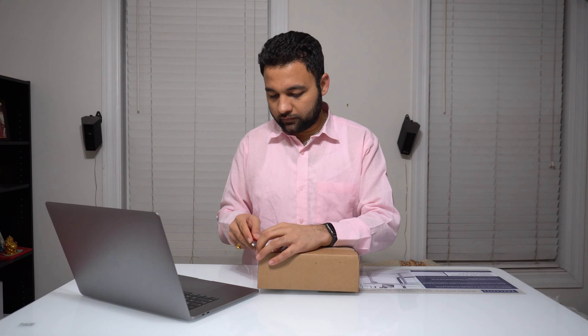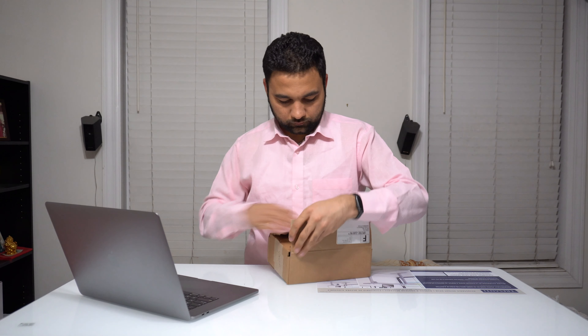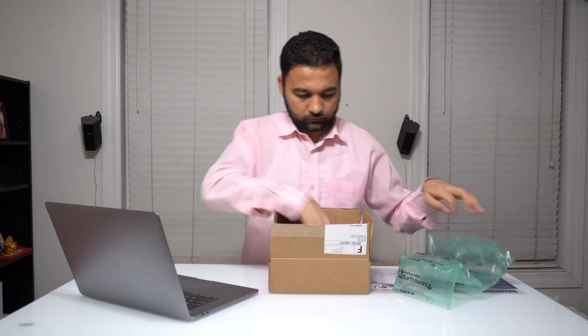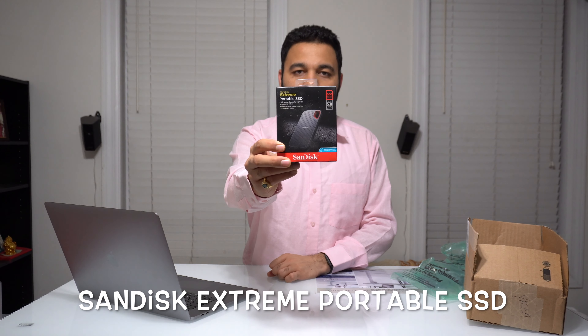Hello friends, this is Dharmit Patil. Today we are going to talk about — what's that sound on my Mac? It seems like my startup disk is almost full. What should I do? I think I need a device to back up data from my MacBook — drone videos, YouTube videos, and more. Well, here is the solution. Let's quickly unbox this item and review it.